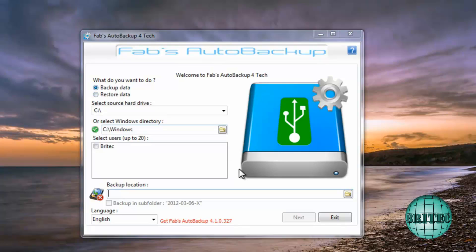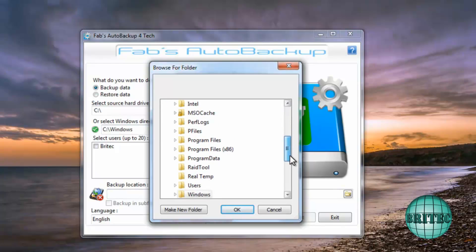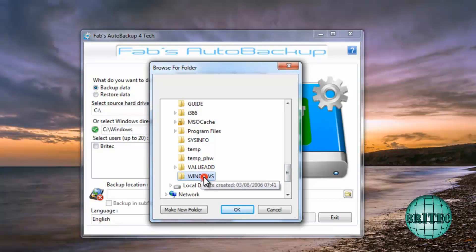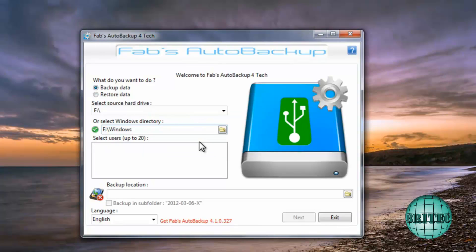This is Fabs Auto Backup, and what we're going to do is back up the drive. I need to find the location — not my C drive, which is the good machine — but the Acer drive. So I come to the Acer drive, go down to Windows, and click OK. It loads that up, and now it's showing Windows on the F drive, which is correct.